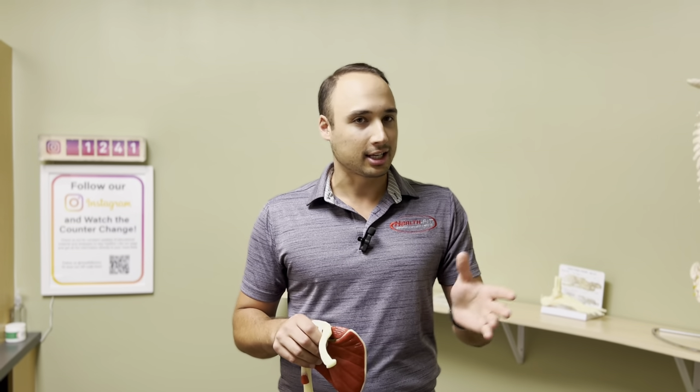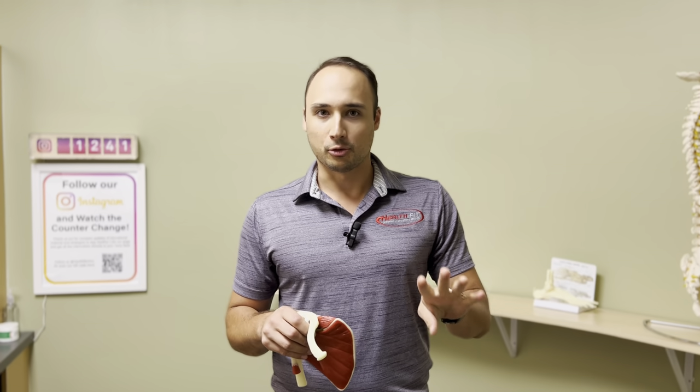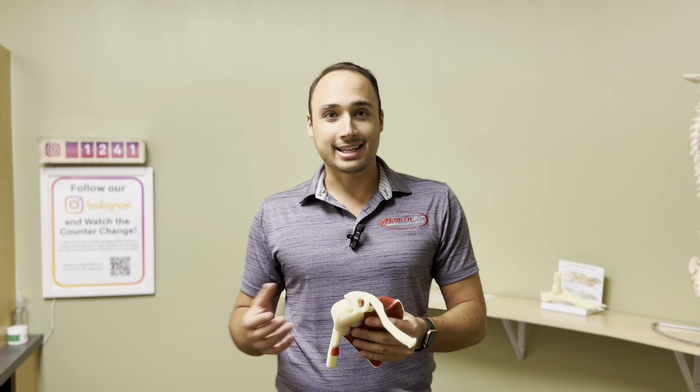Remember, you can't strengthen a labrum, you can't strengthen connective tissue — it's not contractile. So what do we do when that's injured if we're not going the surgical route? We strengthen the rotator cuff, those four muscles we talked about, and we strengthen the scapular stabilizing.